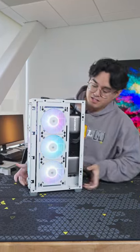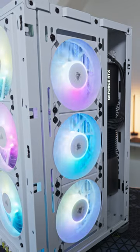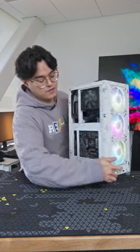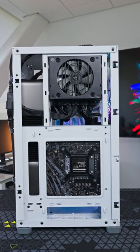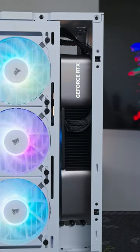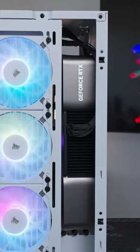Rotate it this way and you can see it fits a full 360 millimeter radiator, and these are normal size fans. On the back side you can see we have our small form factor power supply, a mini ITX motherboard, and more importantly it fits a whole three slot GPU — and we're rocking a 4080 right now.